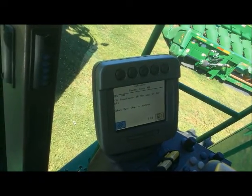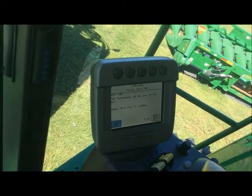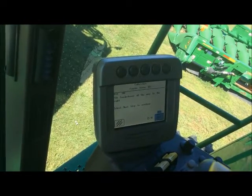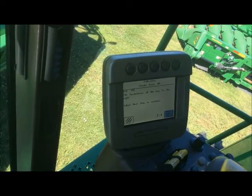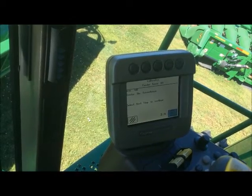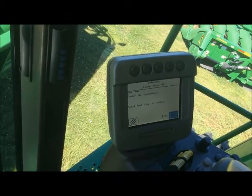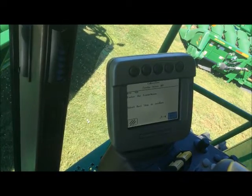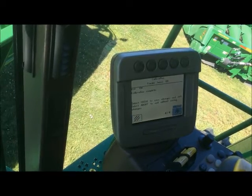It's asking us to tilt the feeder house all the way to the left, then to the right. This calibration is dialing in our contour master for us for the best performance. Now we're centering the feeder house by looking at the notch in the middle of the header. Go ahead and enter once complete.